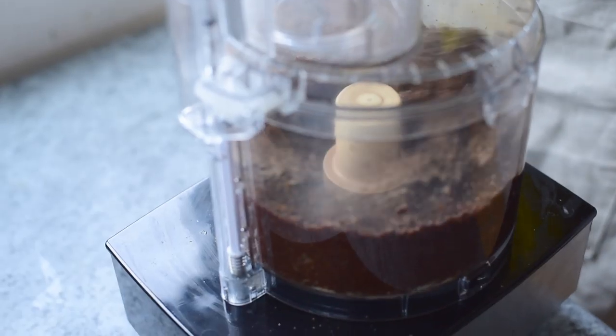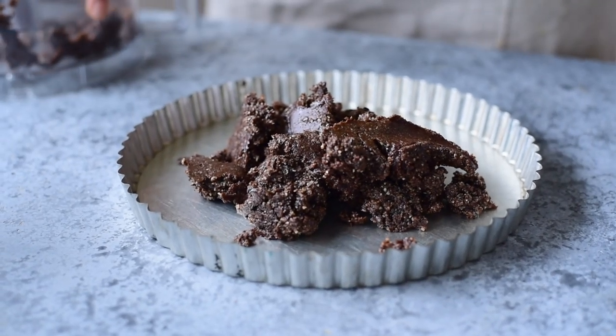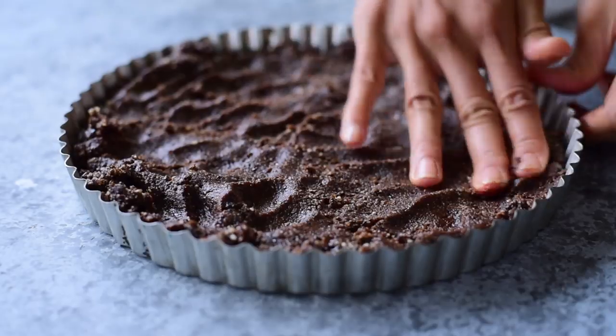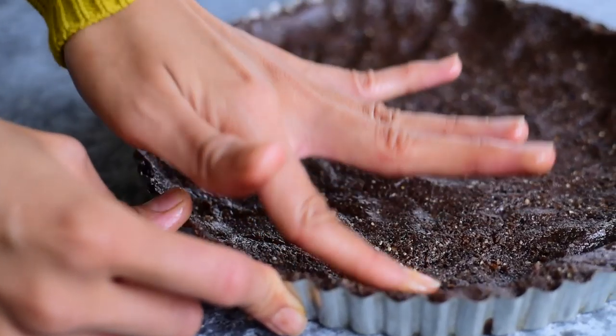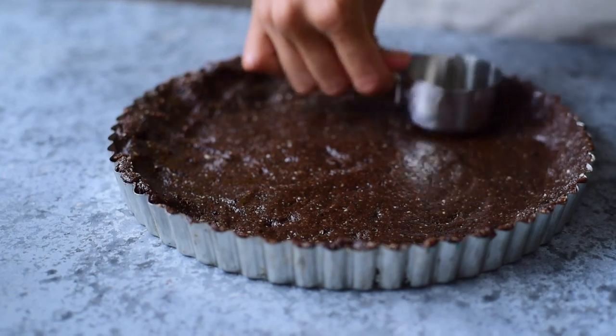Blend together until the dough is slightly sticky — you want to be able to press the dough together with your fingers. Then press the dough into the bottom and up the sides of a tart pan with a removable bottom. Use your fingers to get the crust into the fluted edges, and it can be helpful to use a flat-bottom cup to smooth out the crust. Then pop the crust into the freezer while you make the filling.